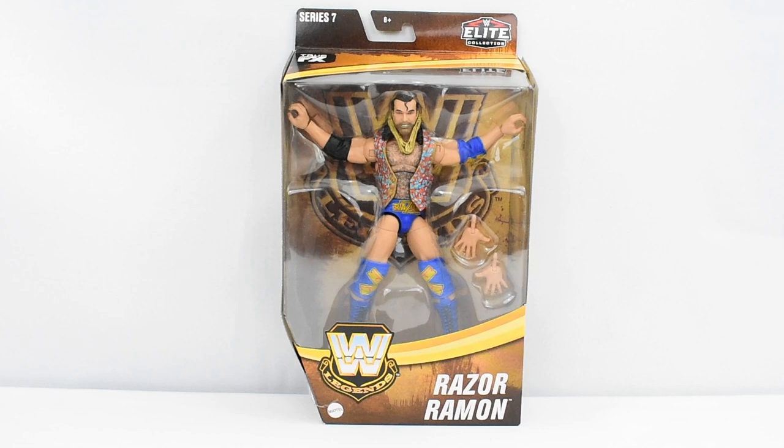Hey guys, Metal Driver here, bringing you another WWE Elite review. Today I'll be looking at the WWE Legends Series 7, Razor Ramon.